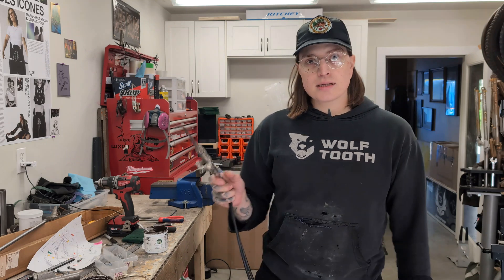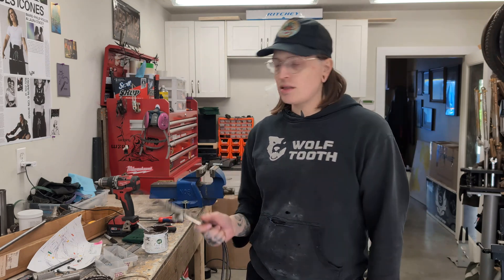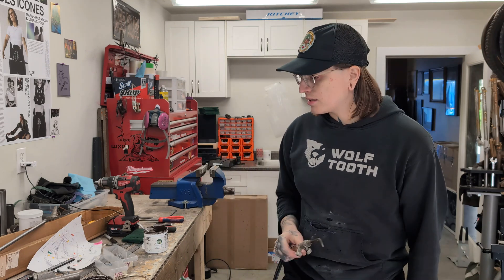Hi, I'm Emma from Wizard Bikes, a custom frame building company here on Vancouver Island in Canada. And let's go over the steps to silver braze stainless steel to steel, or stainless steel to stainless steel.